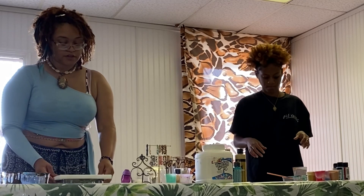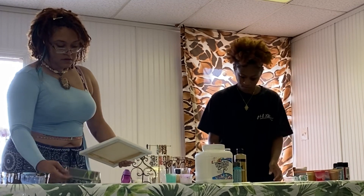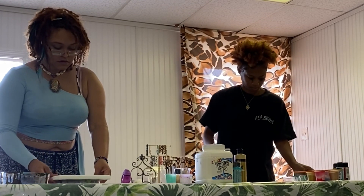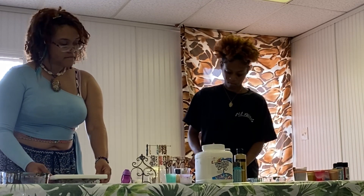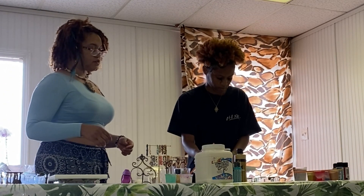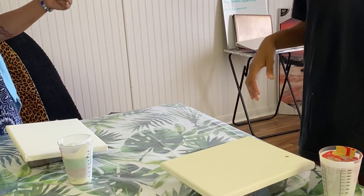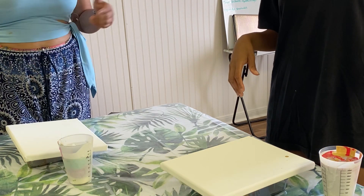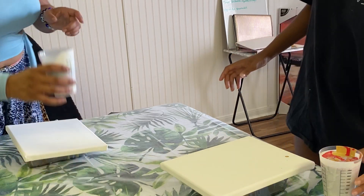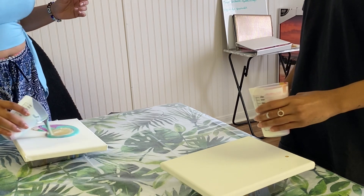You're going to want to take this little thing and put it up under there, because once you're done with it you're going to just set it on top. So we're going to pour it — just think of the shape you want to pour in your head. Don't think too much on it, just kind of flow with it. And yeah, you can just pick it up and go for it.